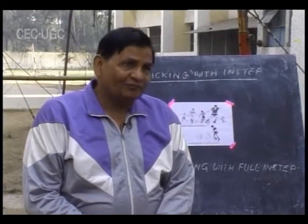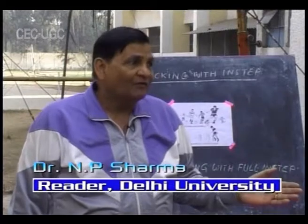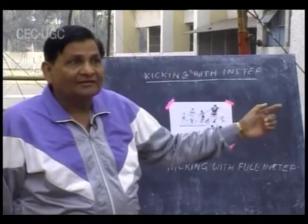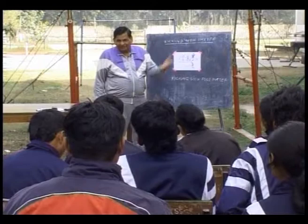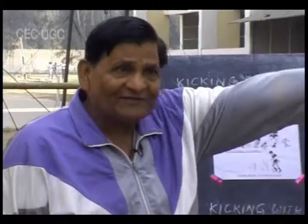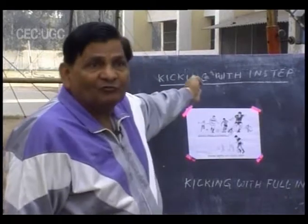In our last lesson, we took up the push pass. Push pass is not the only pass used by footballers — there are other skills, other types of kicks. There is a variety of kicking possible in football. Often the place kick is used, which is known as kicking with the instep. The sole aim of instep kicking is to cover maximum distance and send the ball as far as possible.